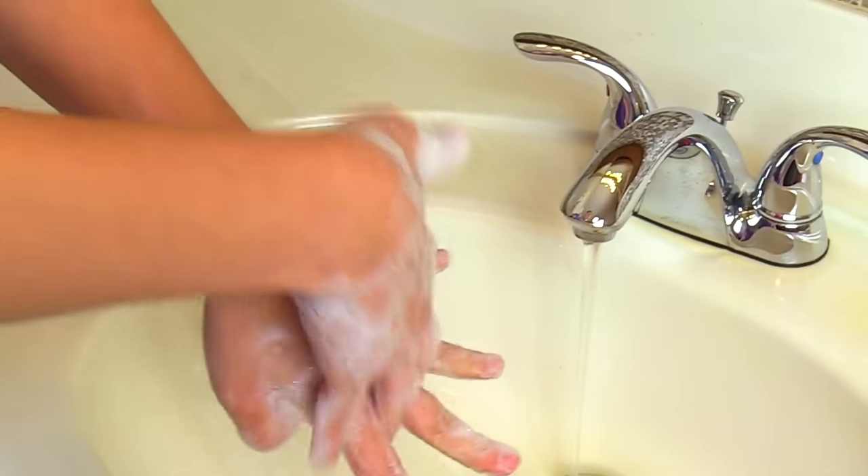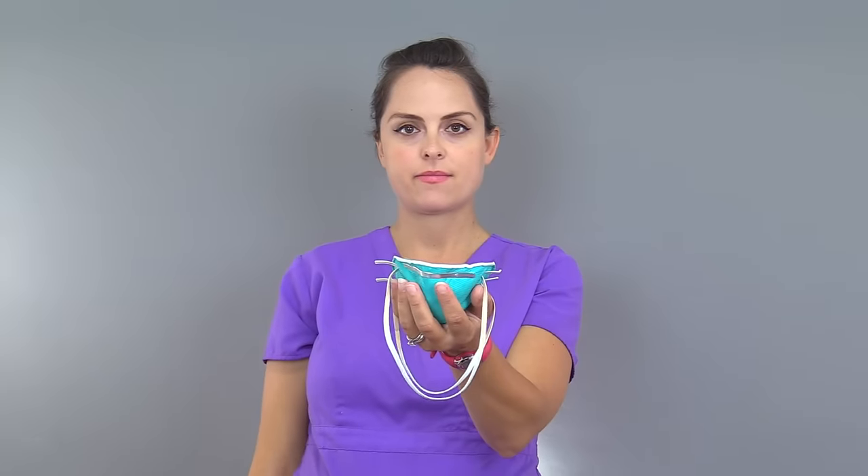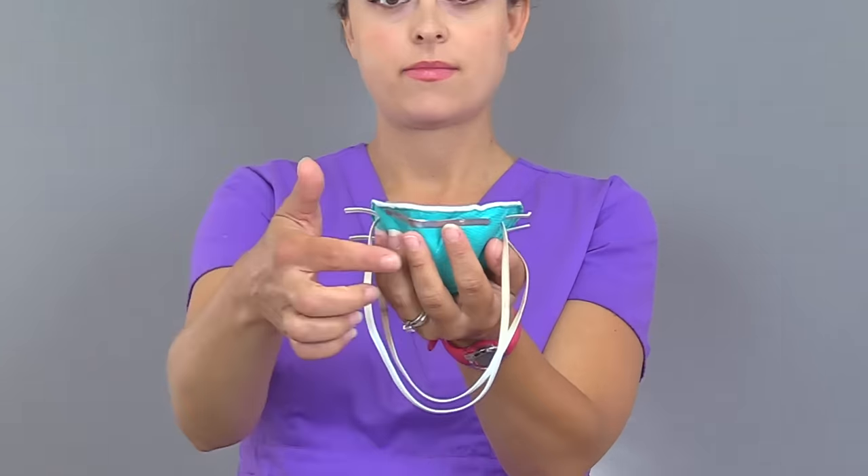First, you want to perform hand hygiene. Hold the respirator in one hand, with the front of the respirator touching the inside of your hand. The metal nose piece should rest near the fingertips. Be sure the top and bottom straps of the respirator are hanging down below your hand and are not tangled or twisted.